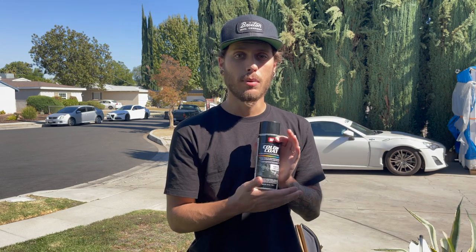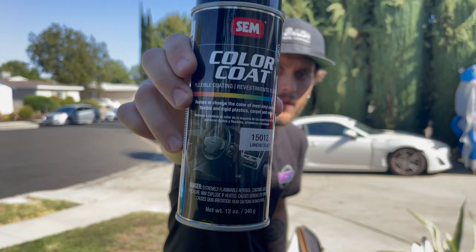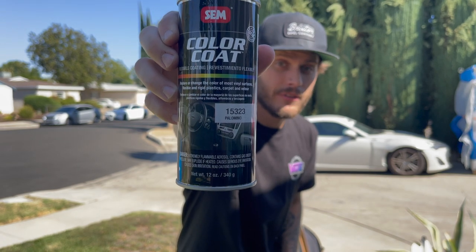For full tan interior Miatas I'm not 100% sure — you'll have to check the forums for the exact paint code you need. For us it's palomino, and for all the other black pieces we have landau black. Palomino for your tan, landau black for the black — I'll leave links below. Right now we're going to clean these up, wash them off, dry them off real good, hang them on the tree, and spray them down.